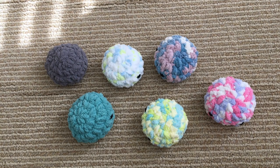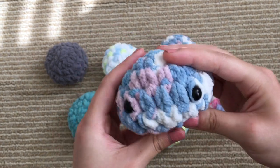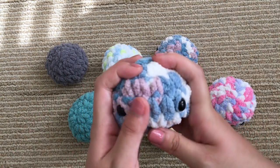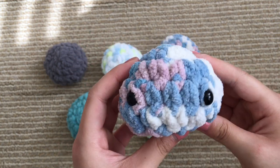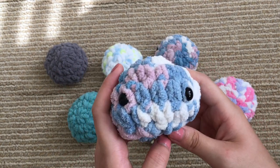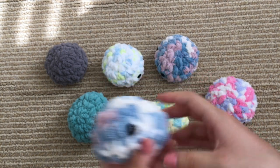Hi everybody, it's Ella and today I'm going to be showing you how to crochet these little stress balls slash blobby friends, just something to sit on your desk. I think they're super cute, they can come in so many different colors, they're really soft, and they're super easy to make as well — very beginner friendly. I just saw these on TikTok and thought I would make a pattern for them. This is going to be a two-part video.